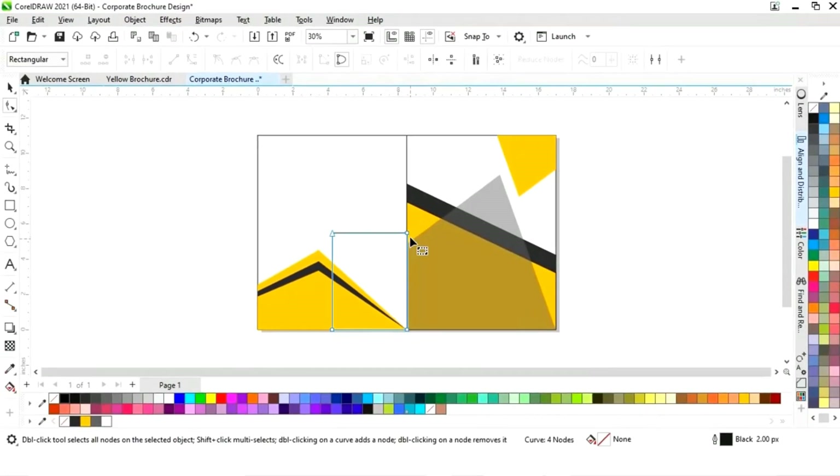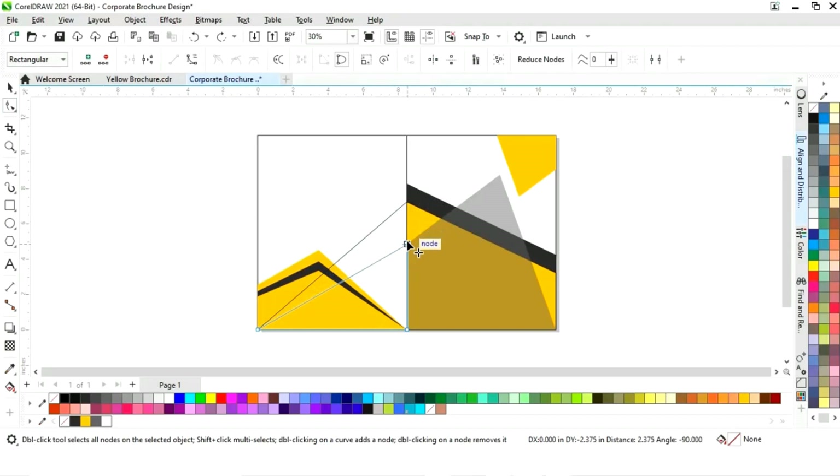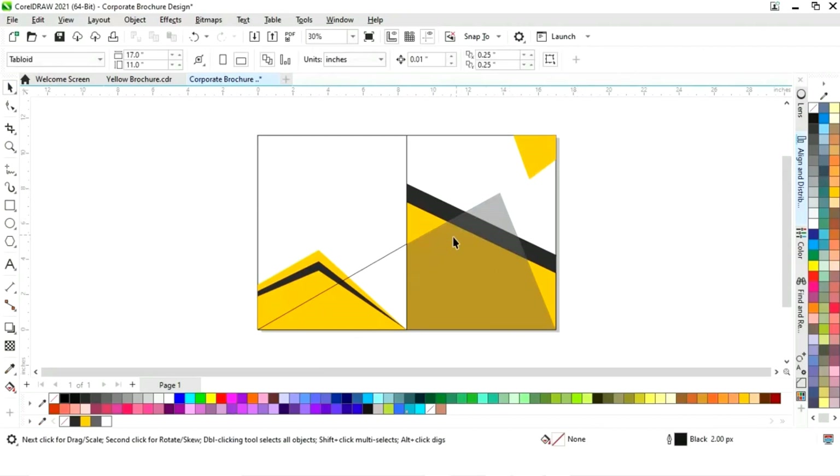Right-click and select Convert to Curves, then select the shape tool and adjust the nodes. Remove a node by double-clicking. Now adjust the shape and adjust the size of the shape.